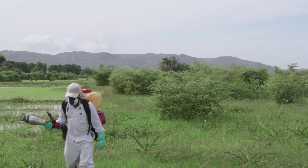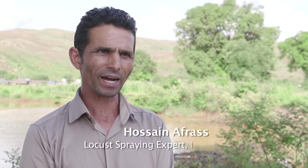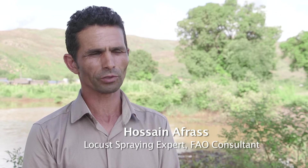It's easy to use biopesticides. The same spraying techniques, methods, and equipment used for conventional pesticides can also be used for biopesticides, but there are a few important steps to be respected.